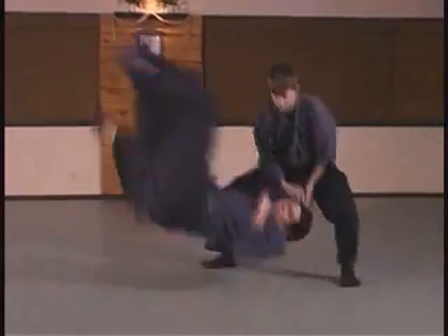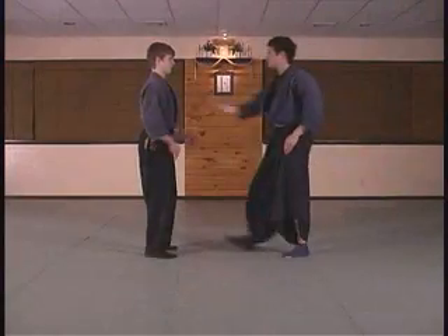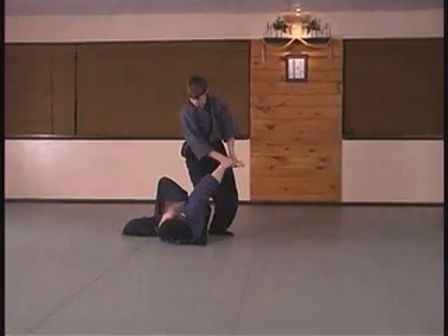Secure, step back, throw at a 45, and here the torii applies a basic Kime Waza.